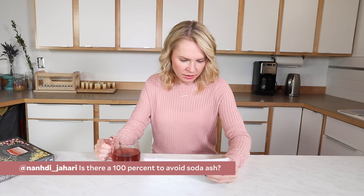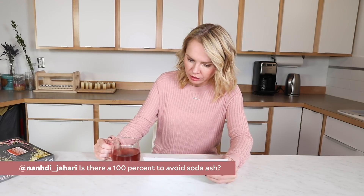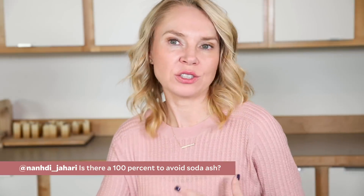Nandi Jari at Jahari asks: is there a 100% way to avoid soda ash? Soda ash forms when the unreacted lye or sodium hydroxide reacts with the carbon dioxide in the air. Having the fresh soap have access to the air is one of the reasons that soda ash happens. A couple other reasons: temperatures can be too cool. I notice I'm more prone to soda ash when my trace is really thin. And in the winter months when the temperature fluctuates a lot, I'm noticing a lot more soda ash.